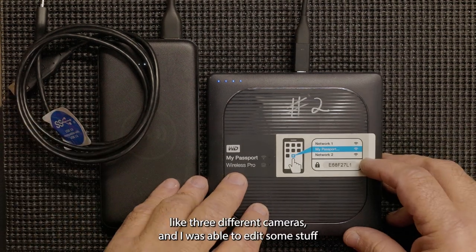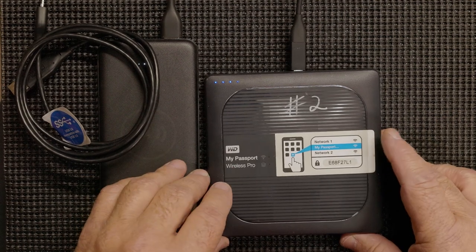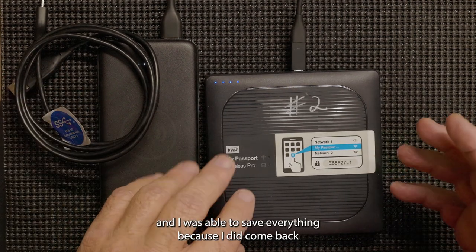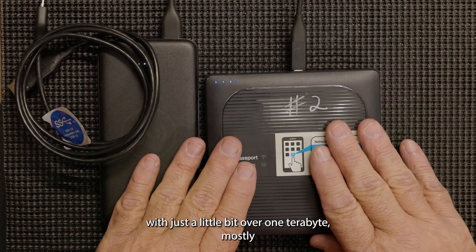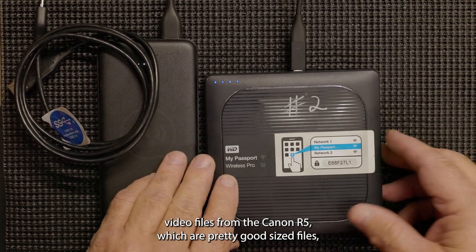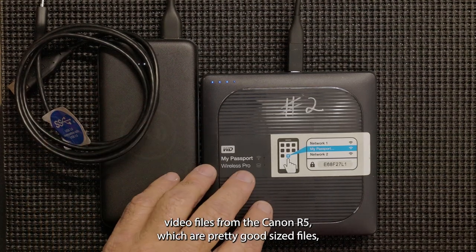I was using about three different cameras, and I was able to edit some stuff I wanted to edit, and save everything — because I did come back with just a little bit over one terabyte, mostly video files from the Canon R5, which are pretty good-sized files.